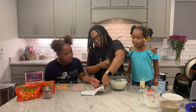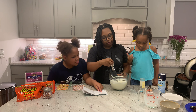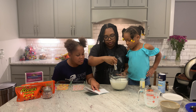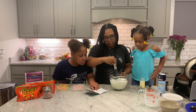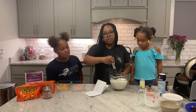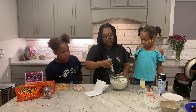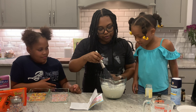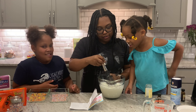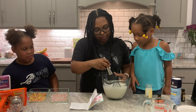What does step one say? Whisk milk and sugar in a large bowl until sugar is dissolved. Well, we did this completely out of order — we just have everything and we're mixing it together. So you guys see the vanilla bean in here? The little black specks — yes, that's the vanilla.